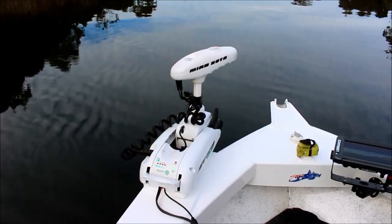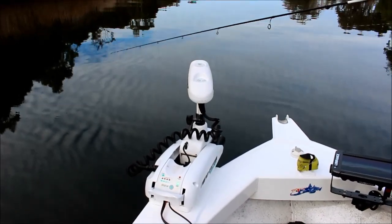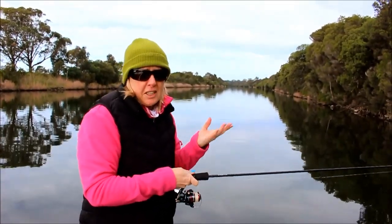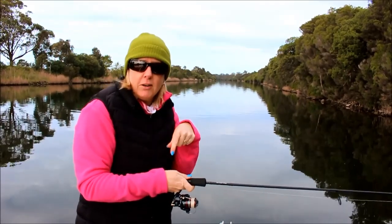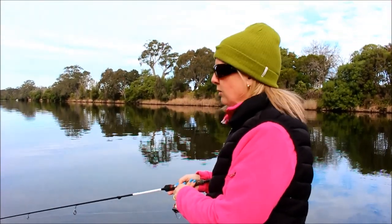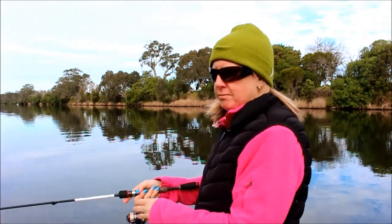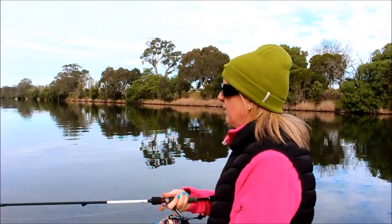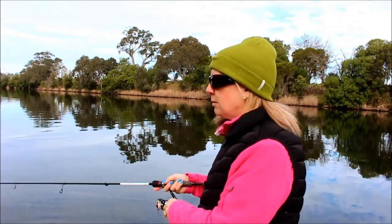We're just drifting down the river going with the current, but using the electric every now and then just to keep the boat straight and at a good angle to the bank. You have to be set up for bream fishing — it's not going to cost you a fortune, but you need to have the right gear. I'm running light braid with a four-pound leader. I started off with probably a rod-and-a-half length but have lost a couple of jigs. The jig head is a 1/12th — a little bit heavier than I'd normally use, but the water's flowing quite strong so you need it to get down to the bottom, because that's where the fish are feeding.